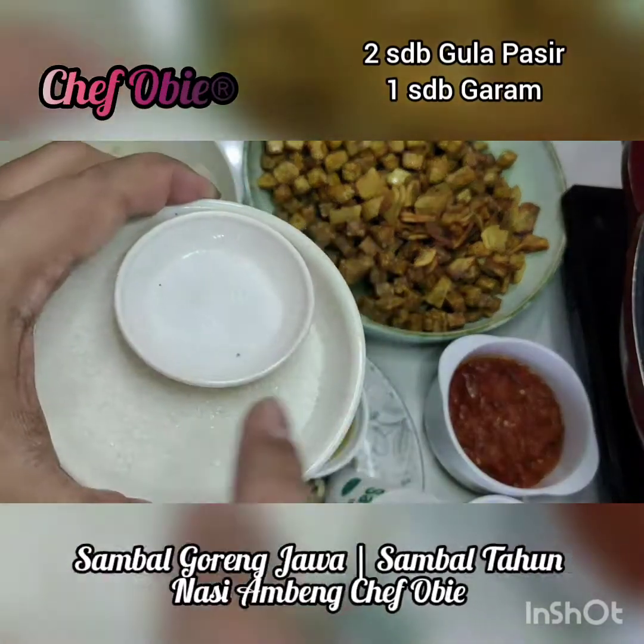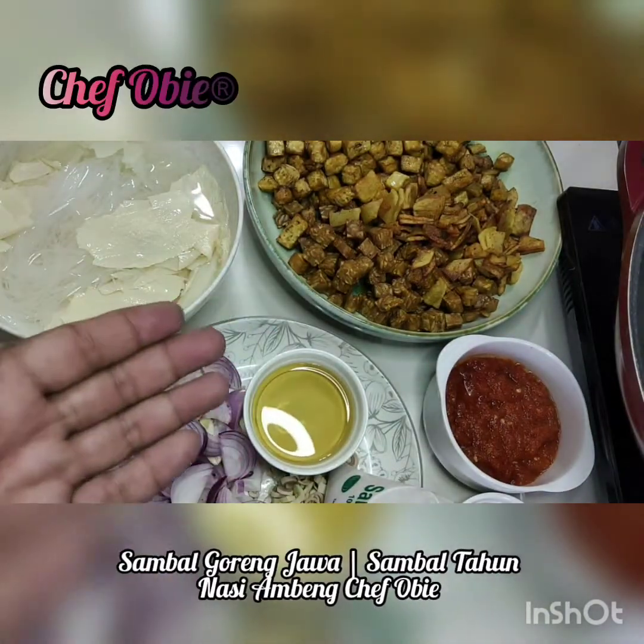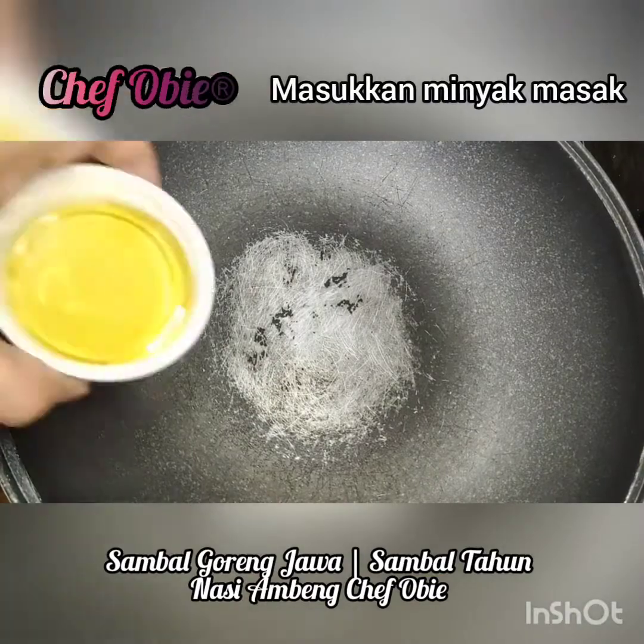Sebagai perasa dan lemak: dua sudu besar gula pasir dan satu sudu garam. Ni sahaja bahannya. Cara masak — panaskan pan, masukkan minyak masak.